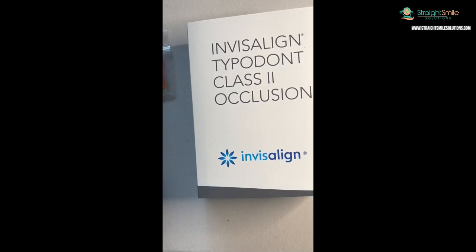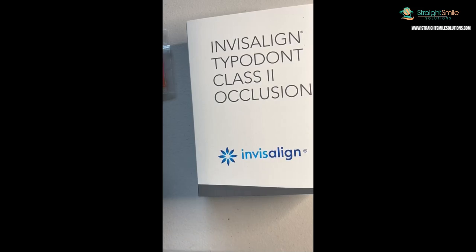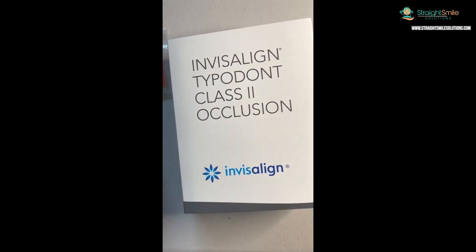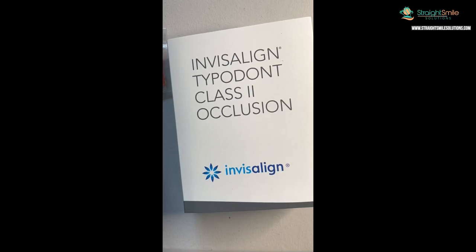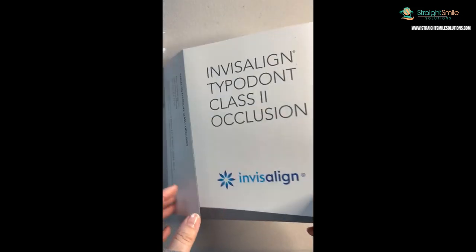They're useful for explaining different types of treatment to patients - precision cuts, attachments, bite turbos, MA, and so on. So I decided to bite the bullet and purchase the typodont. It wasn't bad - about $140 to $150. I got the Class 2 typodont. I've made a ton of videos about precision cuts, slots versus button cutouts, hooks, elastics, Class 2 versus Class 3, and a lot of you are getting confused on different topics, so I decided to just buy the typodont and show you how things work on the actual Invisalign typodont.